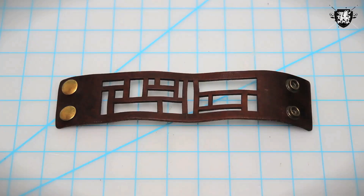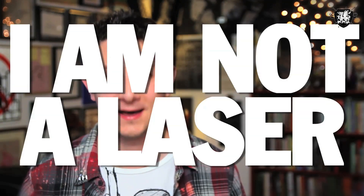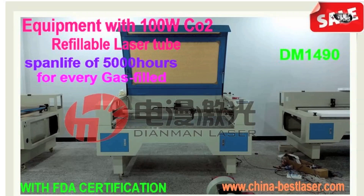After I bought this laser cut bracelet, I was super inspired to make more laser cut accessories and laser things. However, I unfortunately learned I am not a laser. And if you ever want to laser cut something yourself, you're going to need a laser cutter, which runs about five grand. So instead, we're doing the next best thing.